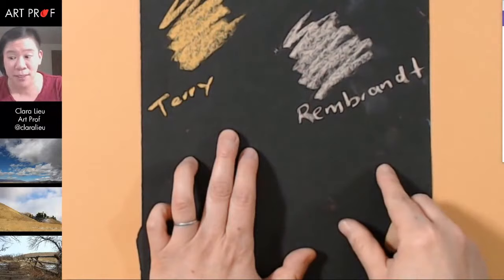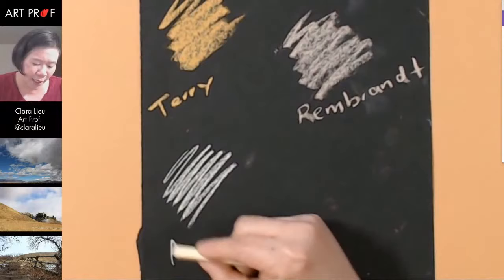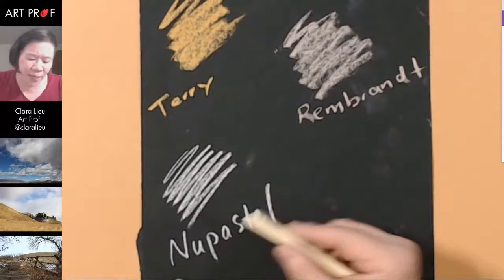The Rembrandts are a lot harder. Tell me in the chat out of these different brands, which ones have you guys used? What are your preferences? Because I don't think there's such a thing as a pastel that's bad — it's just what is your preference? These are really stiff. They're pretty much what I remember them to be, which is that they're pretty hard and they don't have that nice, soft, velvety feel.